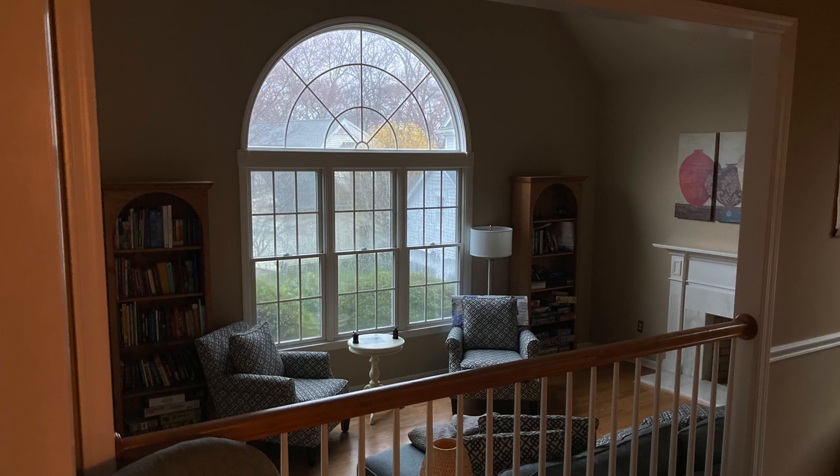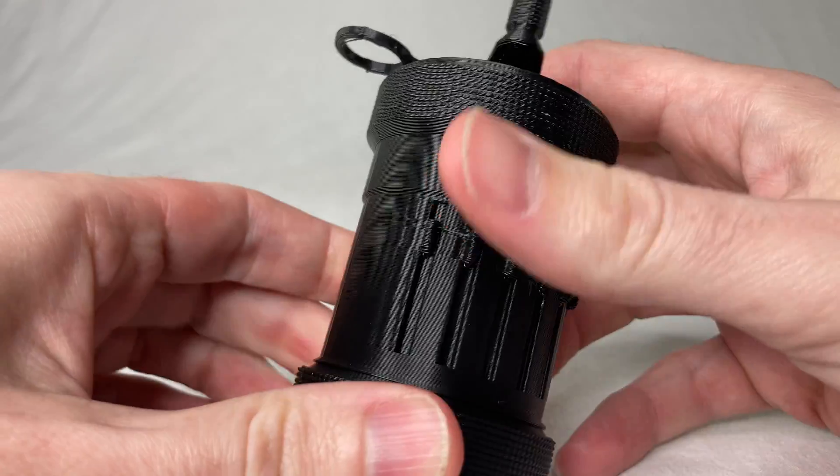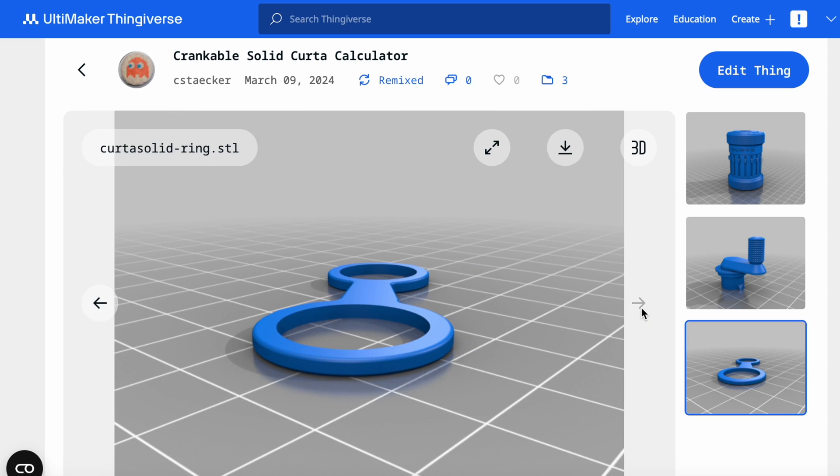Put this on the other side of the room and turn the lights down low and your friends might even think it's the real thing. The rest of it doesn't move and you can't really pop the doink unfortunately, but it does feel great in your hand. Look at these knurls. Check out the links to download the model and print it out yourself.